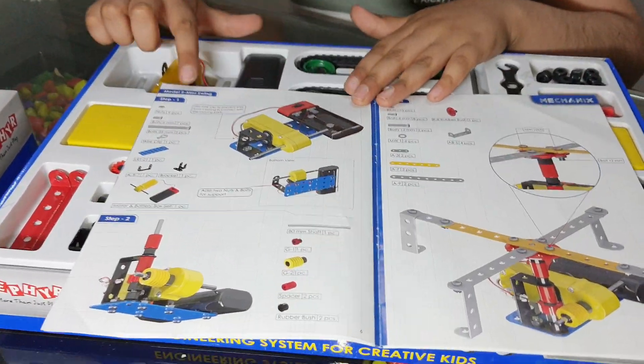Now let's attach the motor. As you can see, you have to attach it like this, and to attach this we have to use the 25mm screws. Guys, don't tighten these screws and bolts fully, otherwise the motor wouldn't work.